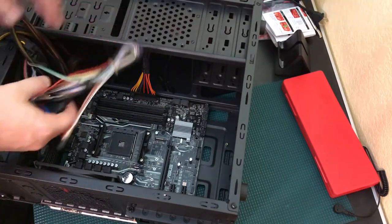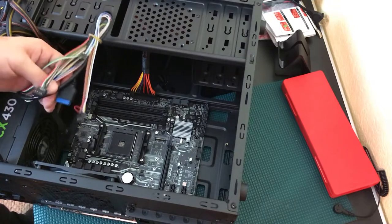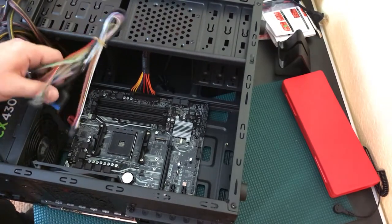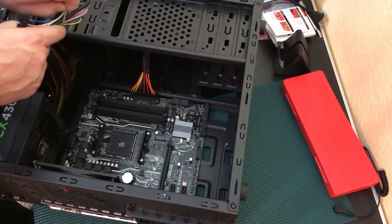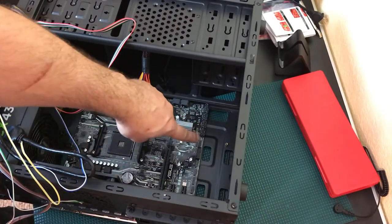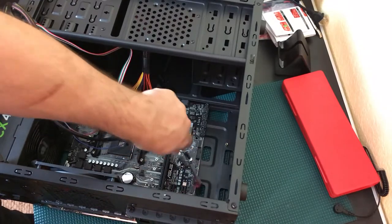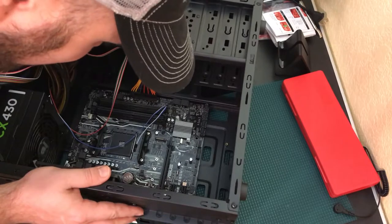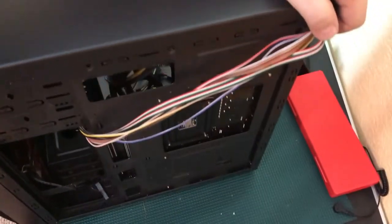Next we deal with the power buttons, switches, and case wiring. I want to connect these now so I can power it up and verify we get power before everything else is installed. These wires connect to the power buttons, reset, hard drive LED, and extra USB ports — they're very well labeled. All the connections I need are on one side of the motherboard and the cords are on the other, so I'm running them underneath the case through a hole and bringing them up to connect.